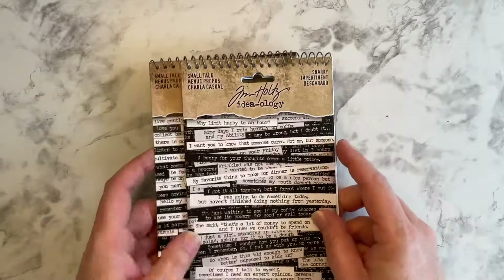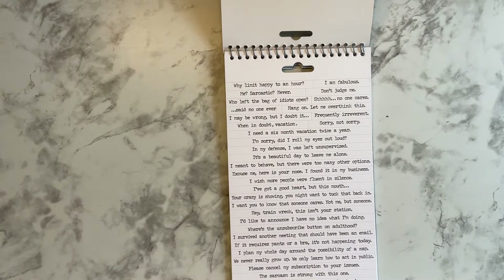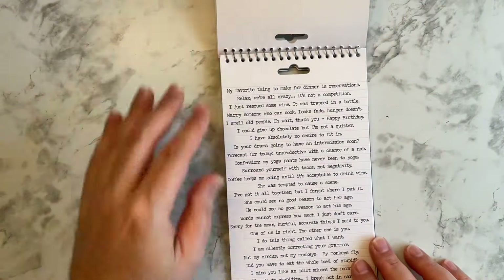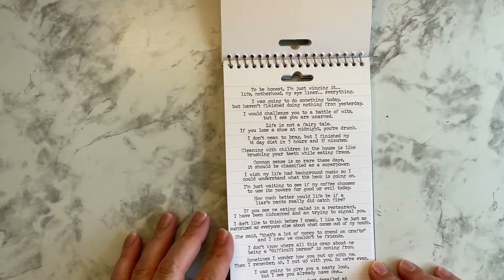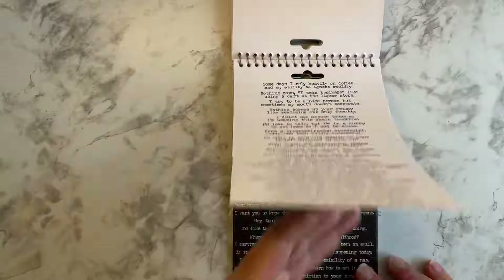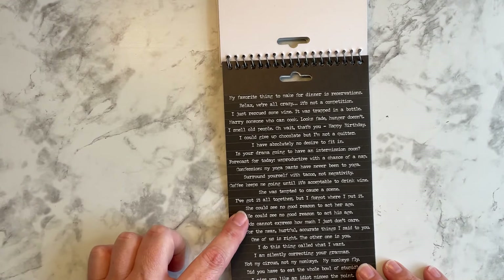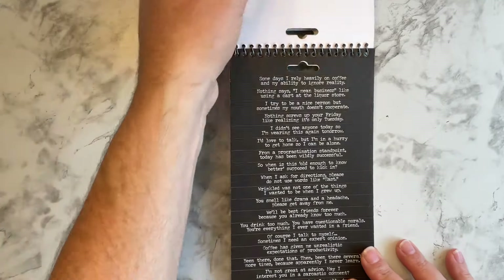And then I got another one — this is small talk, but this one is called the snarky. I think that's going to be fun to use. 'I am fabulous. I may be wrong, but I doubt it.' 'I need a six month vacation twice a year.' So I like this. You get the black print on white background and the white print on the black background. 'Why limit happy to an hour?' Love it. 'I've got it all together, but I forget where I put it.' So those will be fun to use.